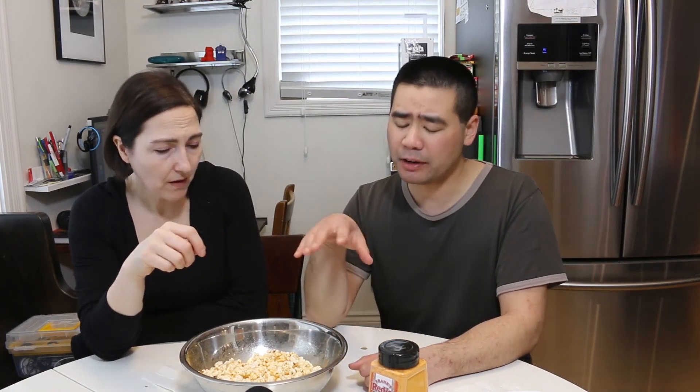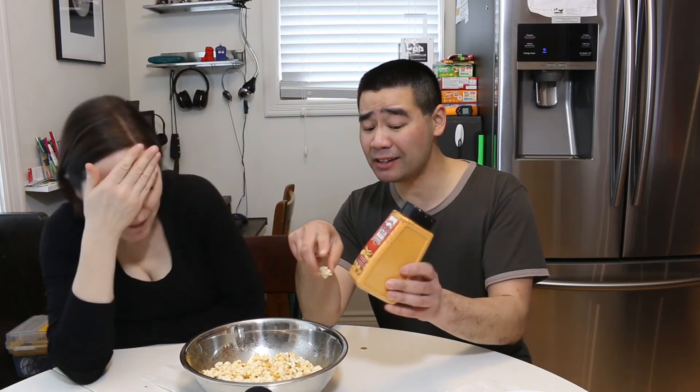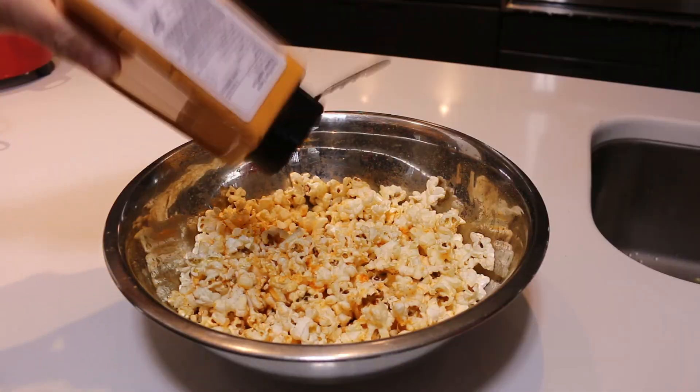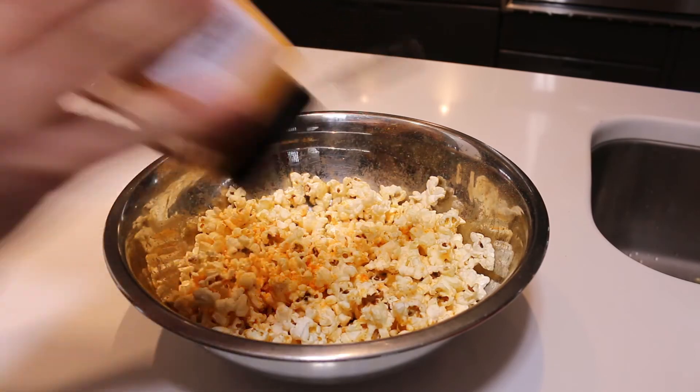So we'll try the popcorn. This popcorn doesn't have any butter on it — I just put a little bit of canola oil so the flavoring will stick. It's very neutral tasting, not imparting any flavor. But to get any type of heat or flavor on this you had to add a ton. The ratio between the salt and the heat is completely off — all I taste is salt. That's all I taste too.